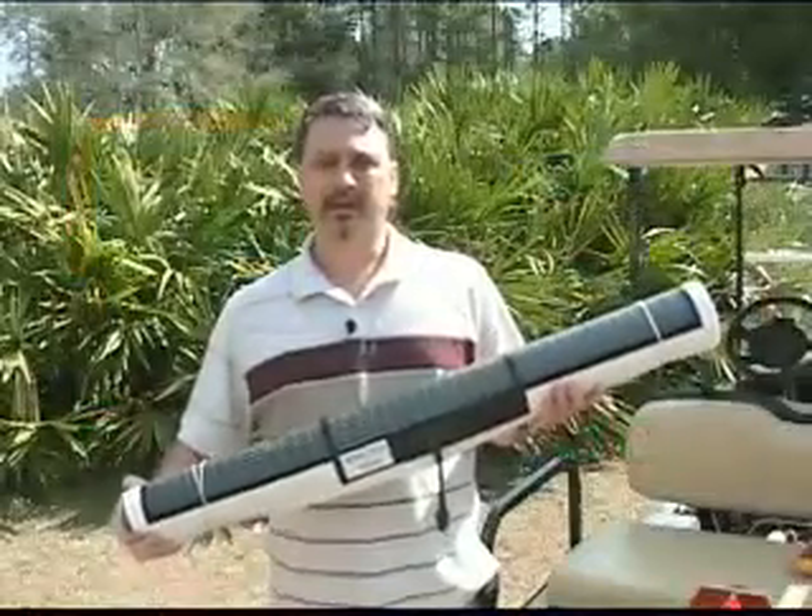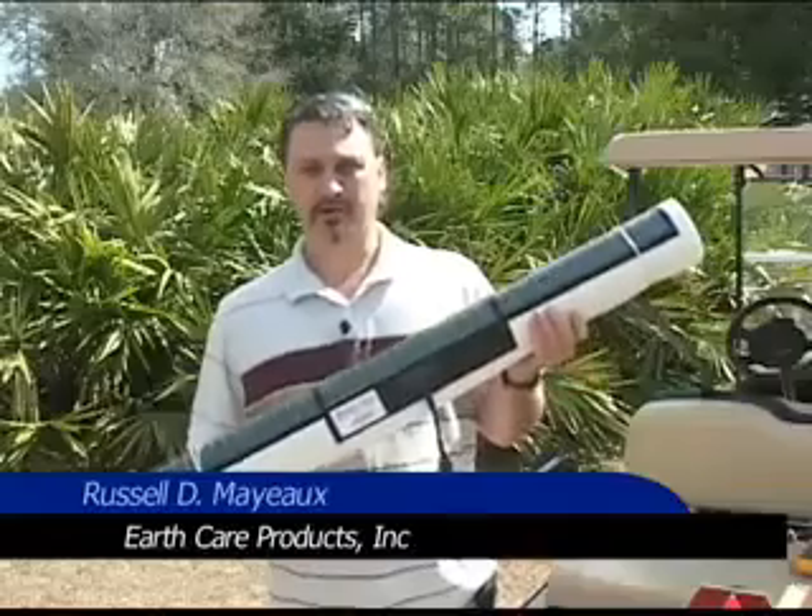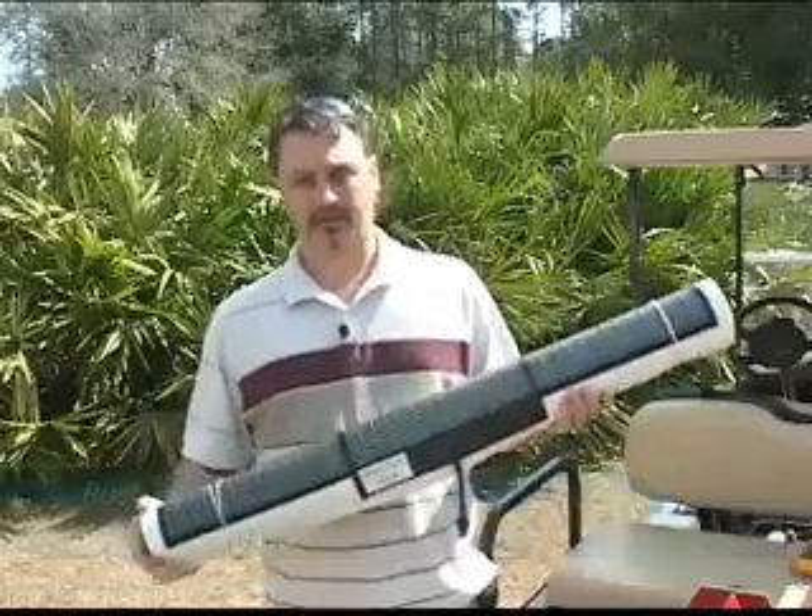We're here today to take a look at the EarthCare Solar Peel and Stick Charging Kit. There are many benefits to using the EarthCare Solar Charging Kit versus the regular glass top panels.